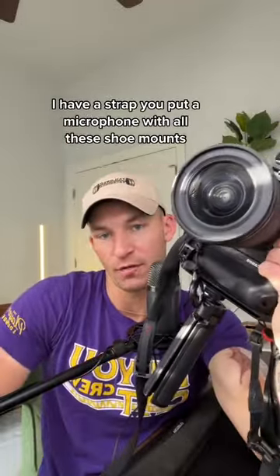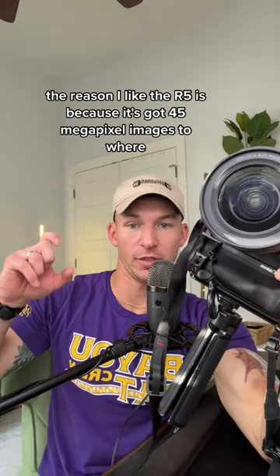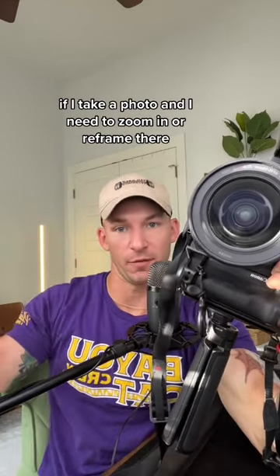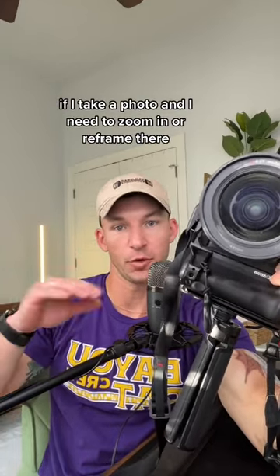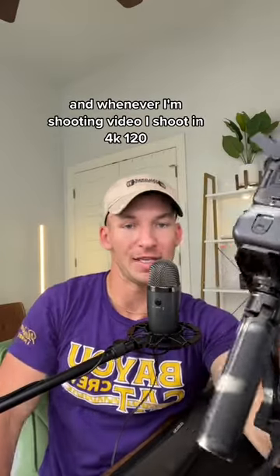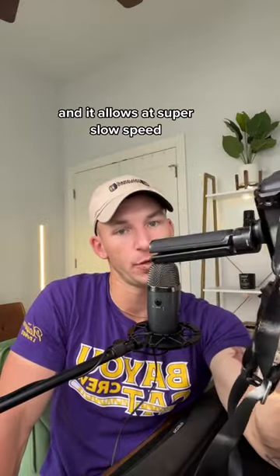The reason I like the R5 is because it's got 45 megapixel images, so if I take a photo and I need to zoom in or reframe, it's there. And whenever I'm shooting video, I shoot in 4K 120, which is super slow-mo. It doesn't record sound when it does that, but I could play it at regular speed if I need to.